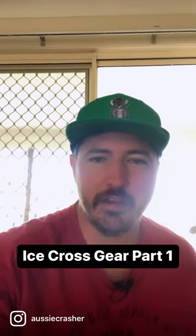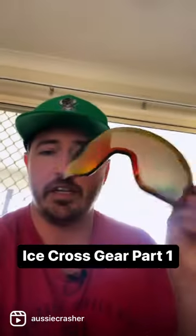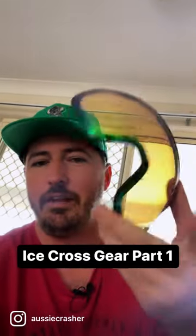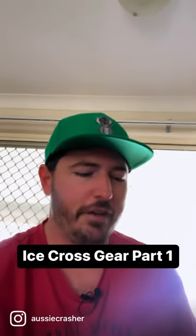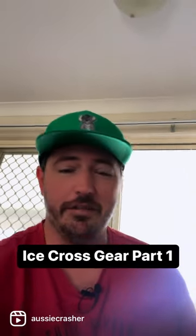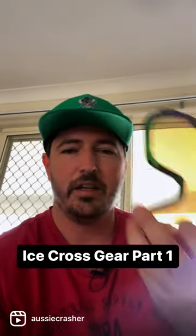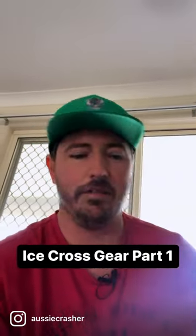With your head protected, you need to see where you'll be going. I have these Spy Optics lenses — one for day, one for night. Definitely makes it easier. If there's too much sun, you can't really see the track features — this definitely helps. And if it's really dark but you kind of want to take the white sheen off everything, the night vision goggles definitely give you a bit of an advantage.